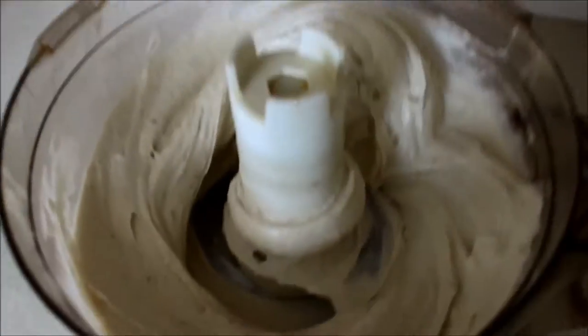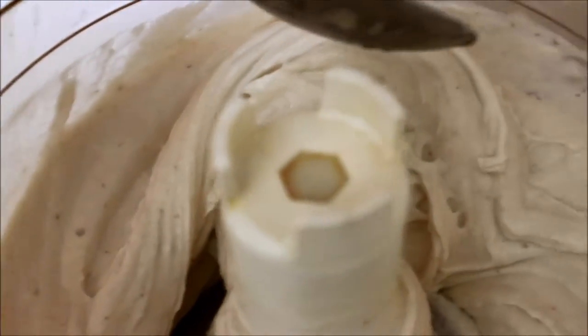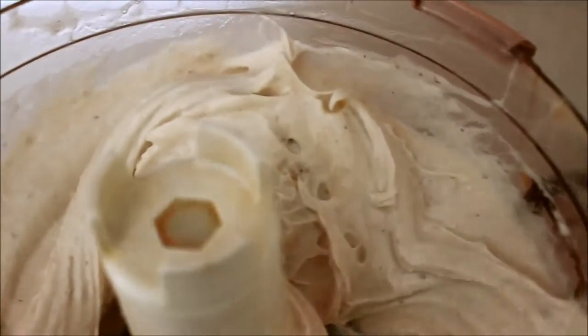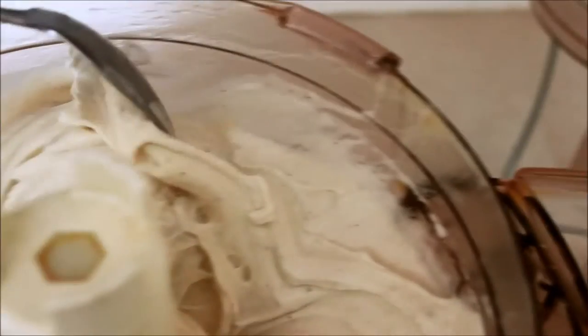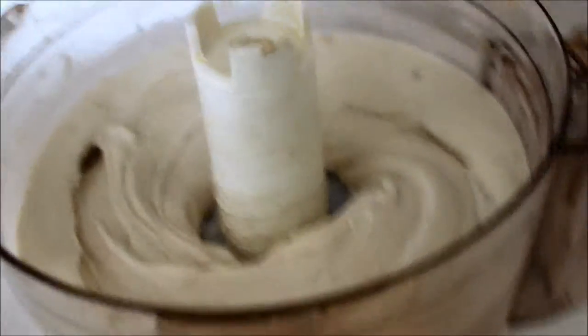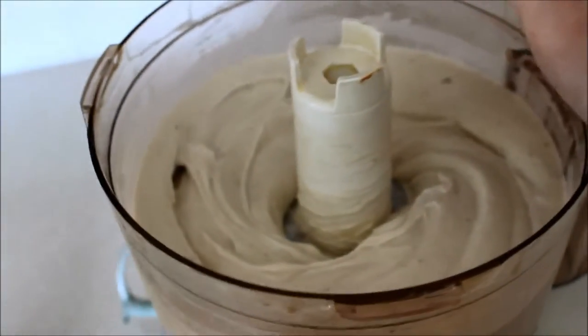There we go — I think it's hit the creamy point. Get a spoon. It's so nice and creamy, I can't even quite tell you. Now you can eat it when it looks like this — that's no problem at all.